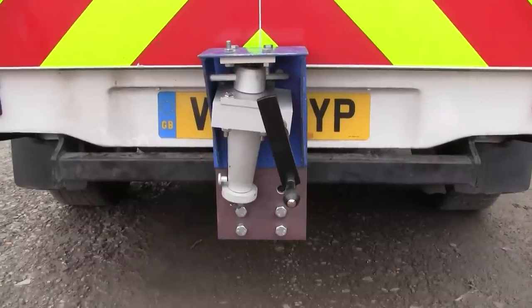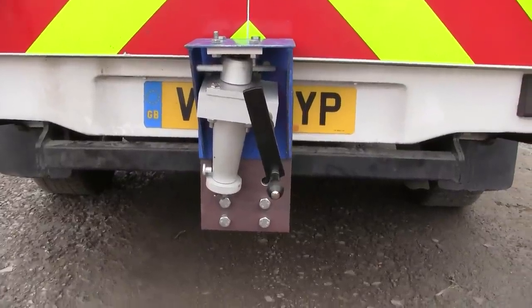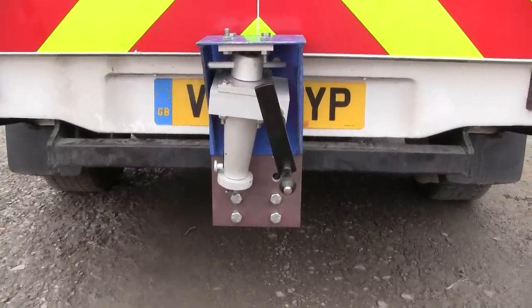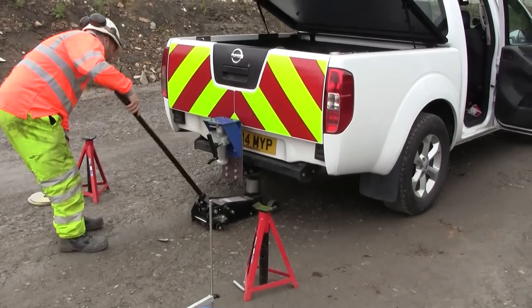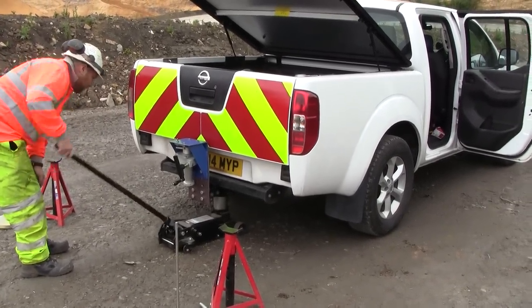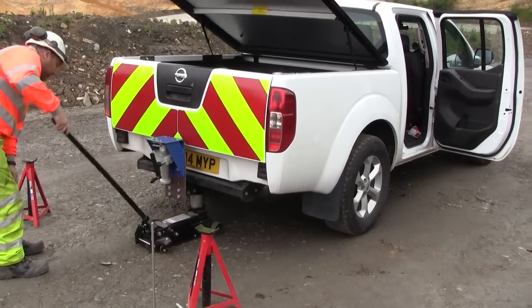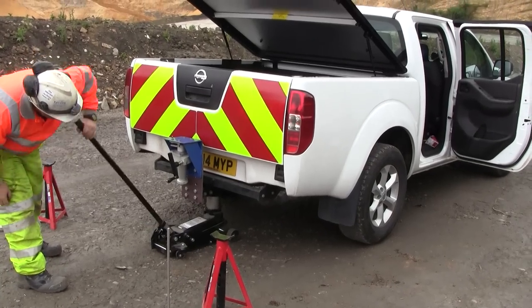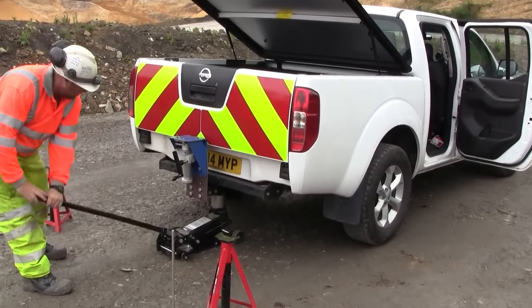There we have the loading jack in position and we're ready for the next stage of assembly. What we're going to do here is raise the back of the vehicle so it's clear of its suspension, so when we're trying to wind the CBR plunger into the ground we're not just lifting the vehicle up instead.